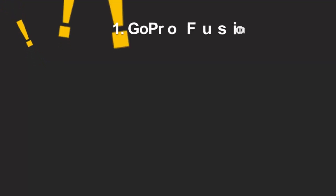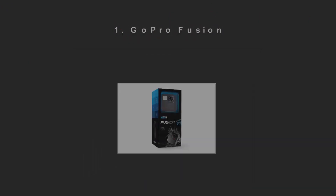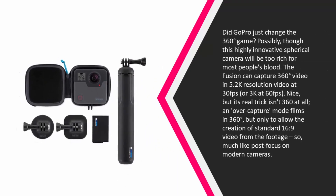Coming in at number one: did GoPro just change the 360-degree game? Possibly — though this highly innovative spherical camera will be too rich for most people's blood. The Fusion can capture 360-degree video at 5.2K resolution at 30fps, or 3K at 60fps. But its real trick isn't 360 at all.